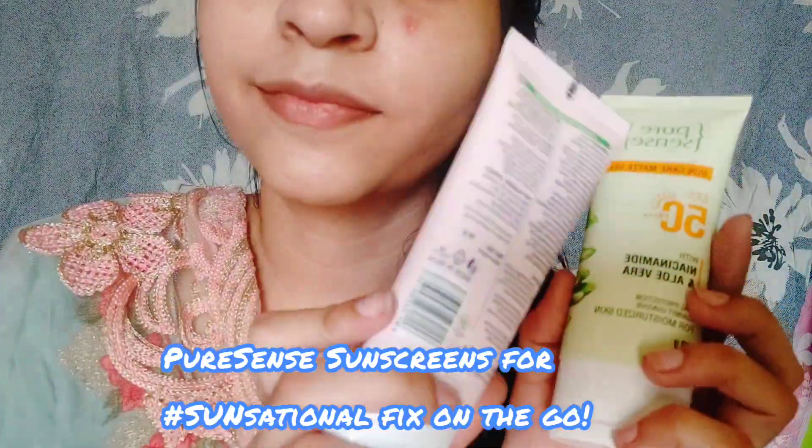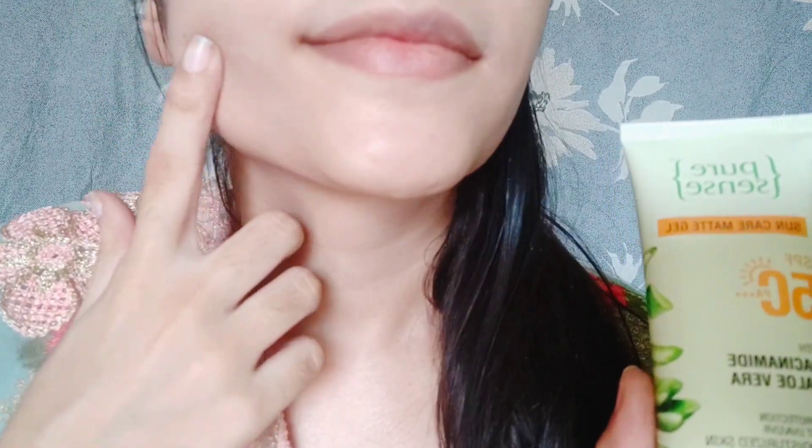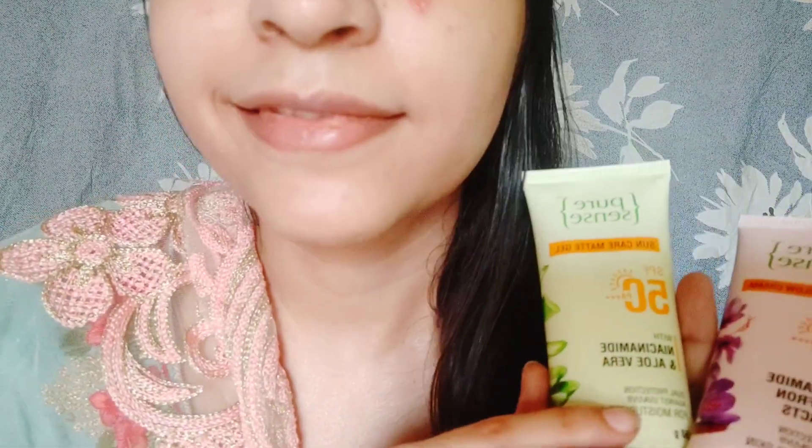If you like my video, please like and subscribe to my channel. This is my savior for the summer. I hope you like my video — please like and share, and don't forget to subscribe. In the description box you will find the link. Bye bye, see you in the next video.